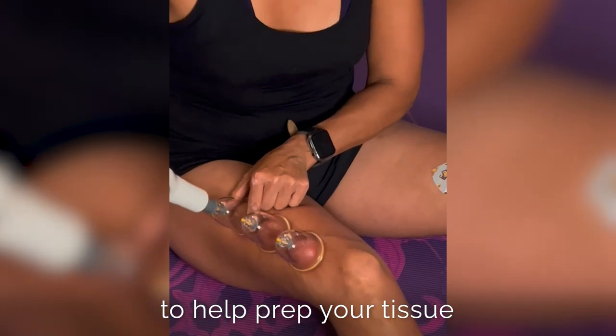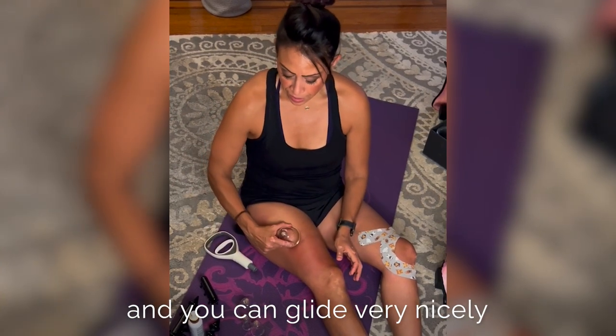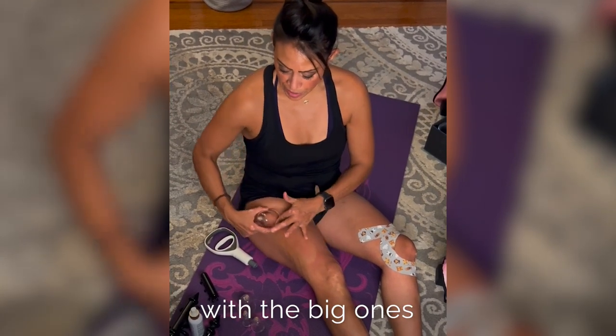To help prep your tissue, I like to tug at the cups nice and gently. You can use it right on your thigh and you can glide very nicely with the big ones.